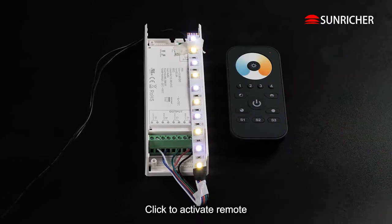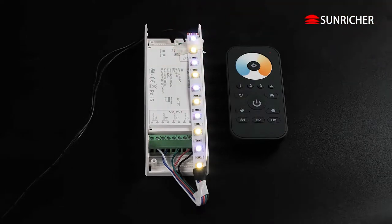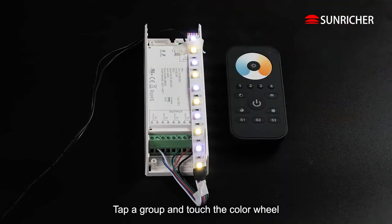Click to activate remote. Click the Learning Key. Tap a group and touch the color wheel.